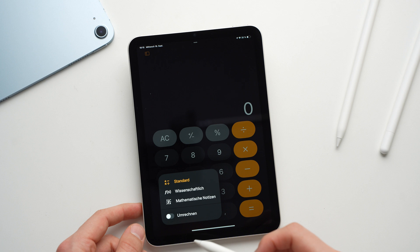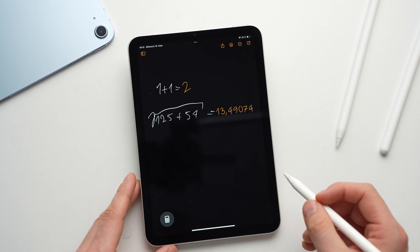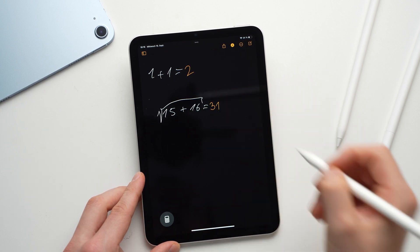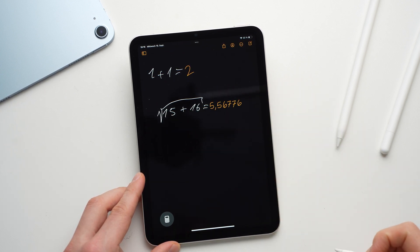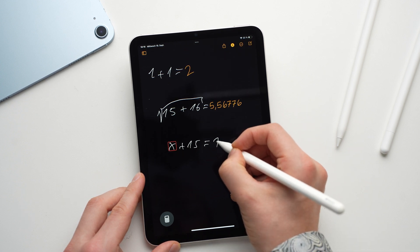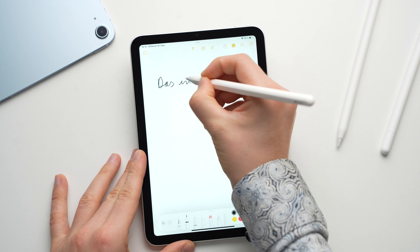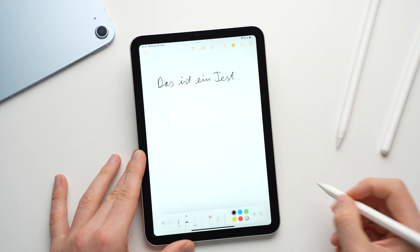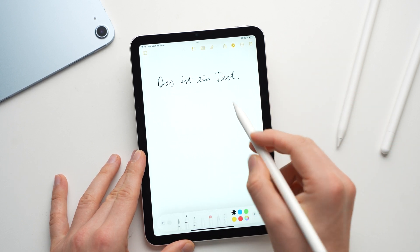With iPadOS 18 Apple has added a few more cool features for the Apple Pencil. The iPad now has an official calculator, and if you tap the calculator symbol you can access the mathematical notes, where you can do calculations by hand and the app will automatically calculate your equations — very useful for students. Another new feature in iPadOS 18 is the ability to automatically improve the readability of handwriting, which you can turn on and off at any time in the settings. When you write something by hand, the text is automatically made a little more readable.